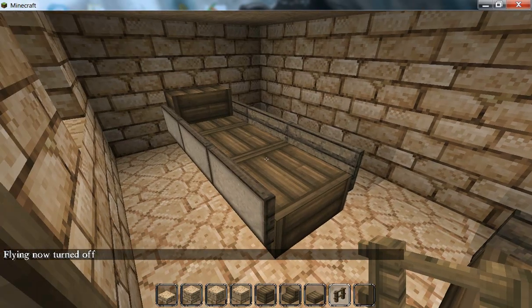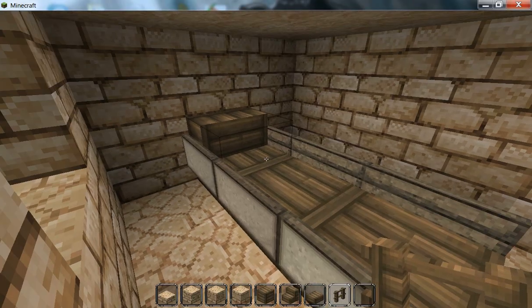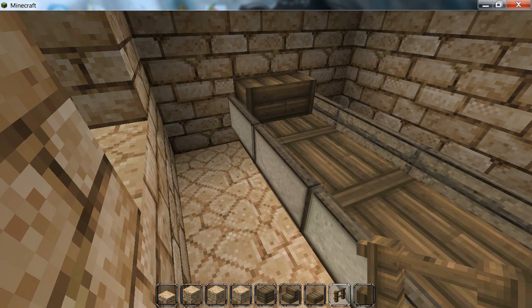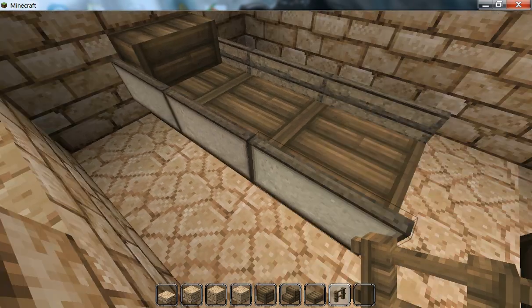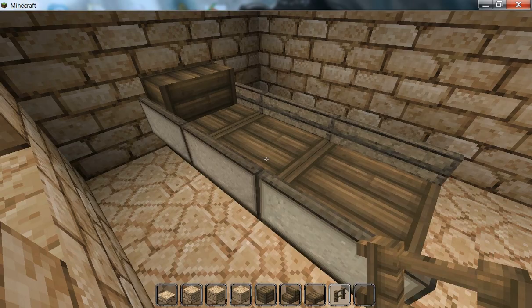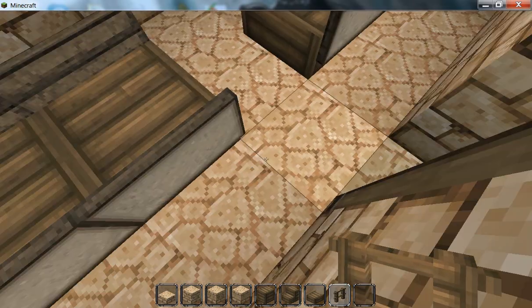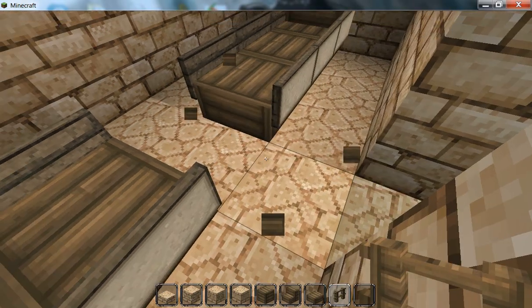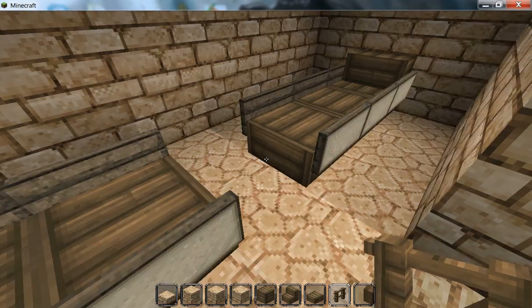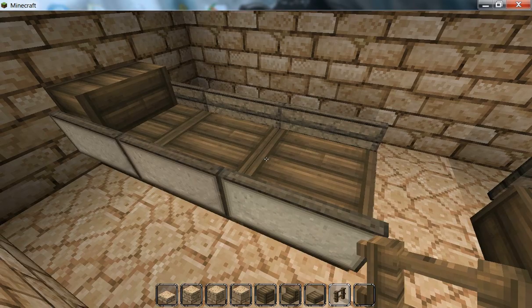One thing I also looked at was ancient Egyptian beds - they were very flat, extremely flat, and they did have a little bit of a lip around the edge going up. They had high legs too, but I didn't put on the legs because you can't really do that in Minecraft without using fences, and the fences don't really look very good. So yeah, this is the closest I could get to an ancient Egyptian bed, and I actually really like it.